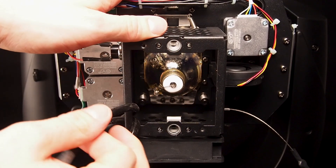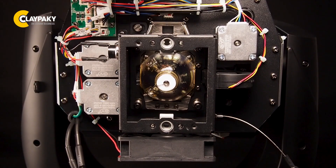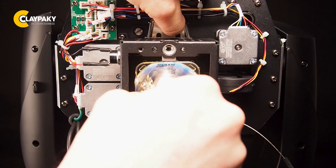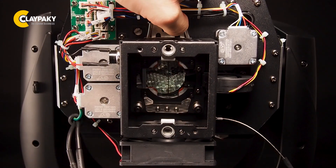Now we can remove the lamp cables. You can see that two little springs are mounted to this plate — this allows the plate to move up and down. If we move it up, we are able to pull the lamp out of the lamp holder.